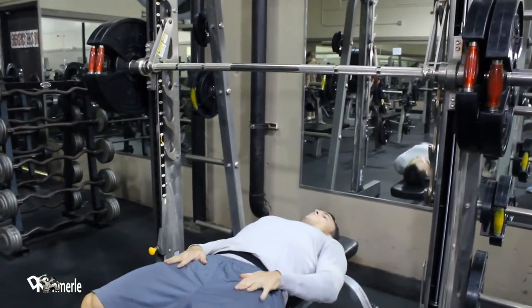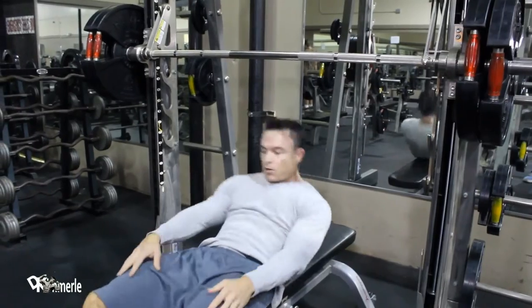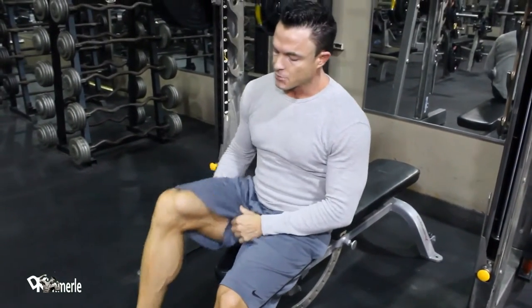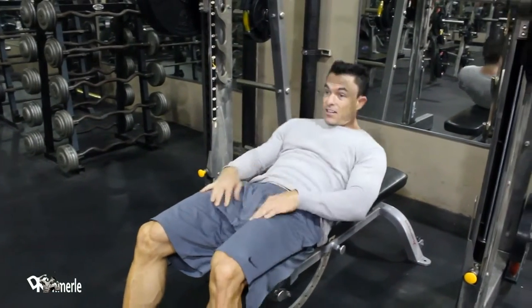This is another one that's really good for the front of your quads right here. You can position yourself farther this way to hit more of the hamstring. This is just a great exercise — I find it superior to any leg press in the gym.